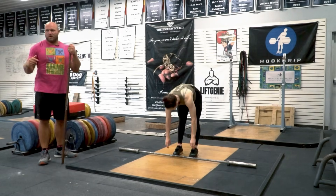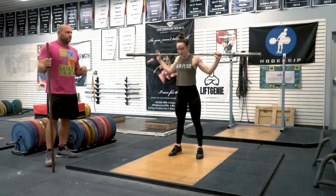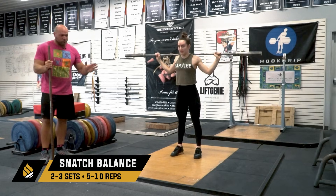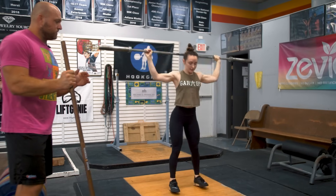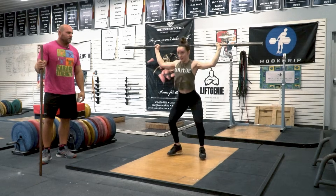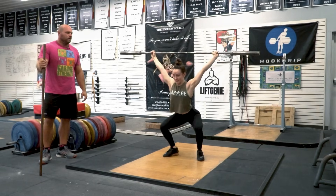For snatch balance, ideally use a dowel rod or a bar and go right into it. This is a key concept where we want to drive up and change direction to drive down. Haley is more advanced so she's dropping right away. If an athlete is not as advanced, they can drive up and catch in a quarter squat and then slowly squat down — drive up, catch a little higher like a quarter squat, then ride that into the hole.